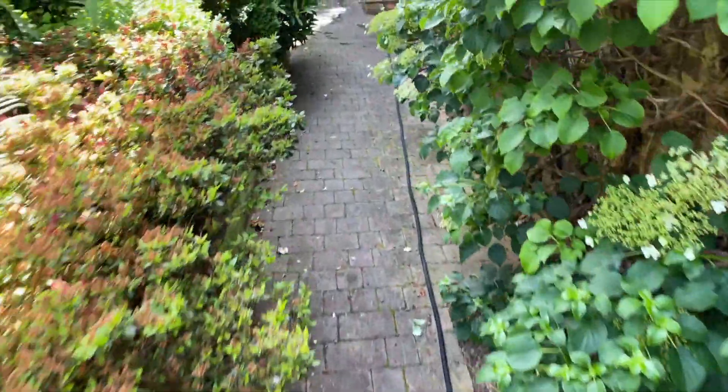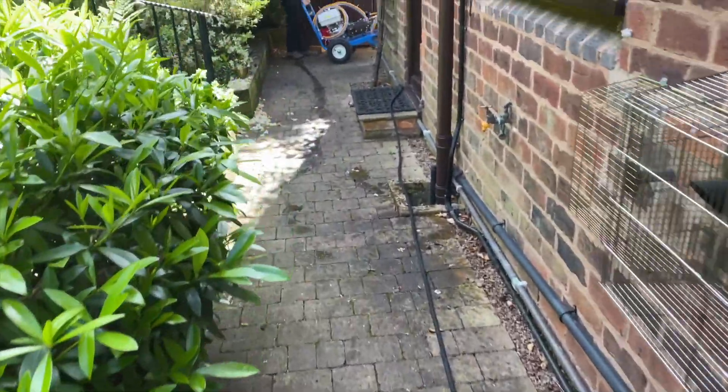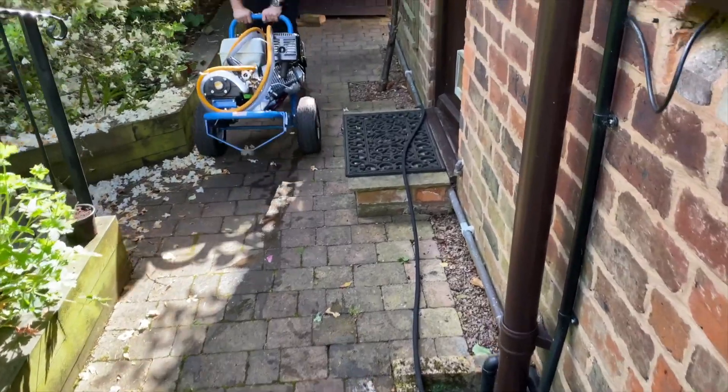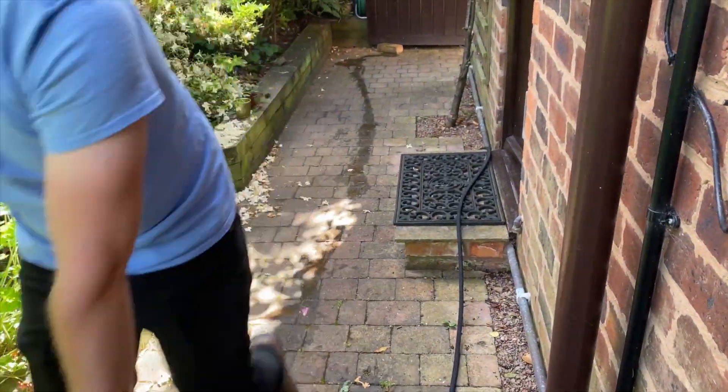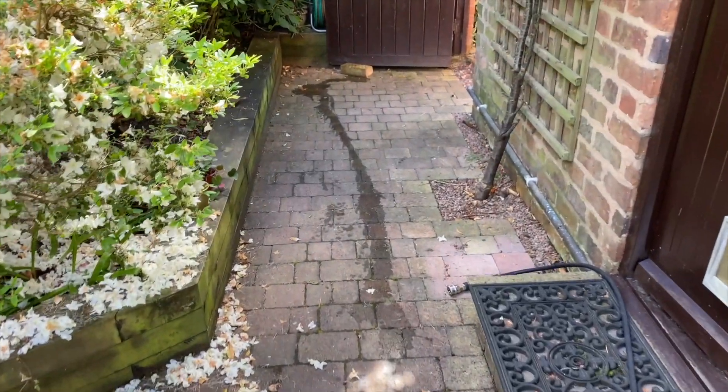The problem with this job is down at that end there's no real drainage, but I think I've got a solution for that which I'll show you in a bit.